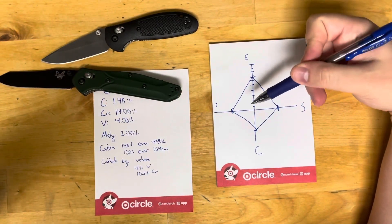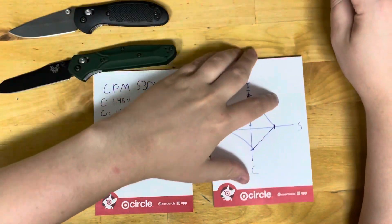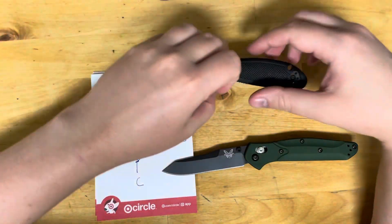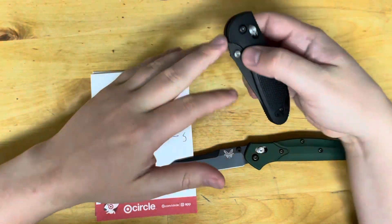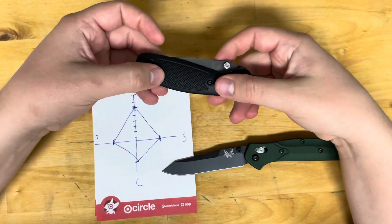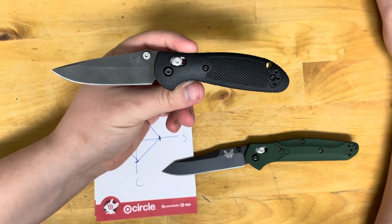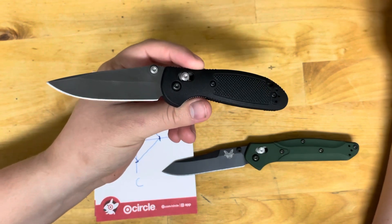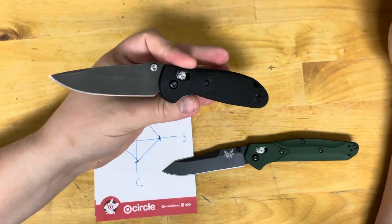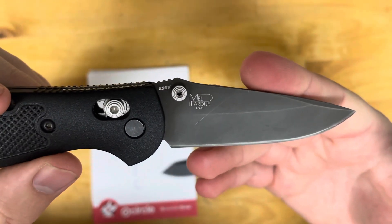S30V is a good EDC steel — it's easy to sharpen, takes a fine edge, and keeps its bite, which is really good for EDC usage. I'd recommend this steel especially if you're just getting into the EDC community. You want something with a good combination of everything, and S30V is a great starter steel for the attributes you get for the price.